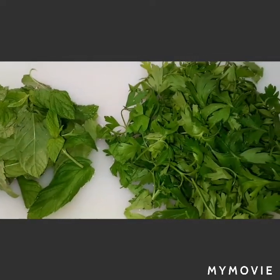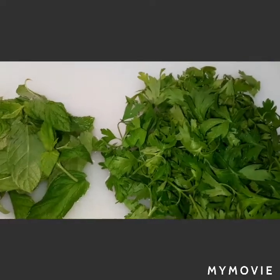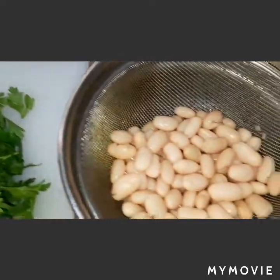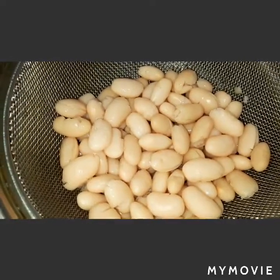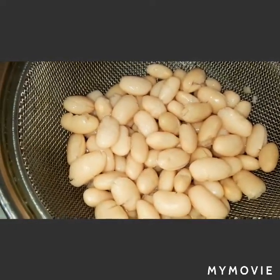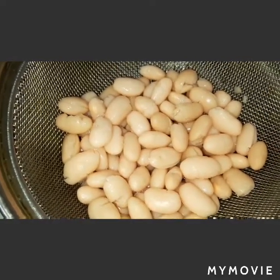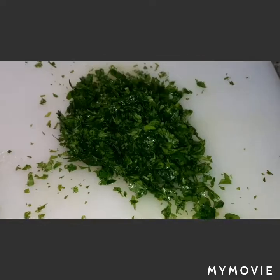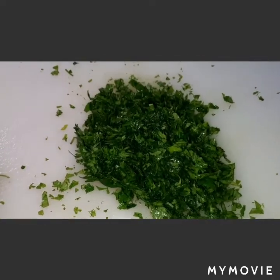I dried them with the salad spinner. I have also here white beans — the kind of white beans that is ready to eat in the can. I washed it and drained it.